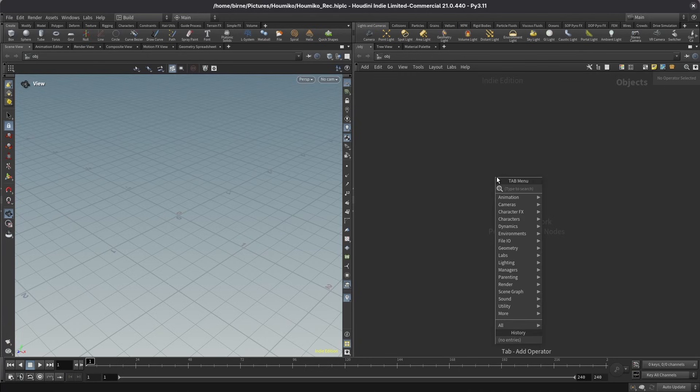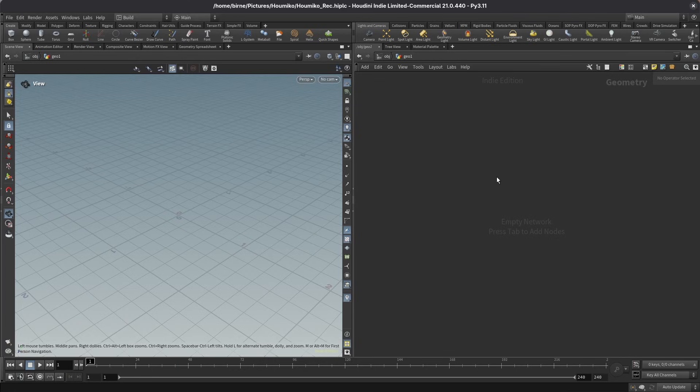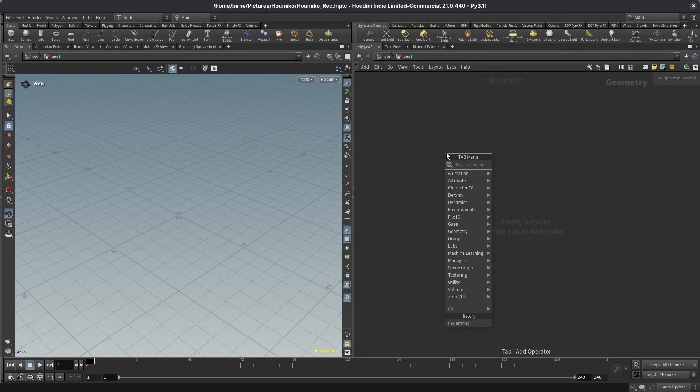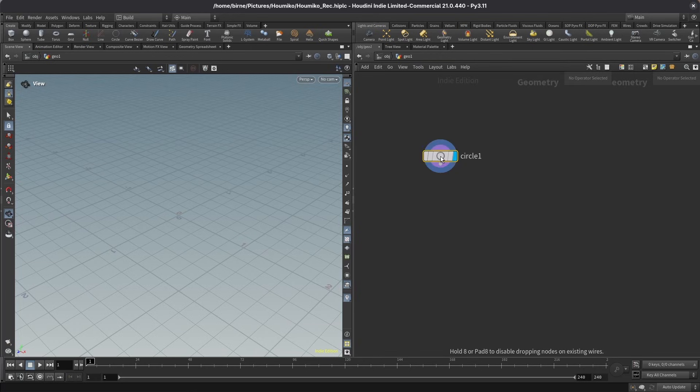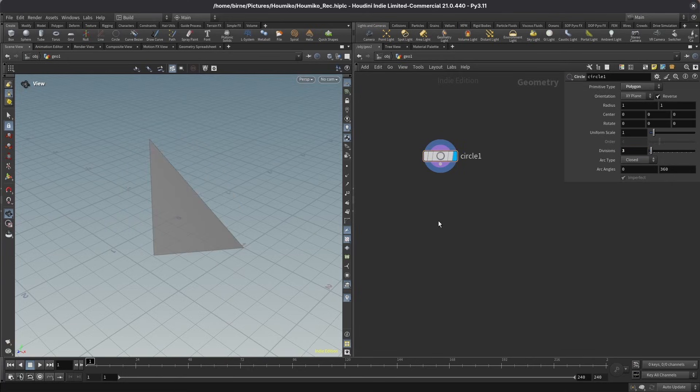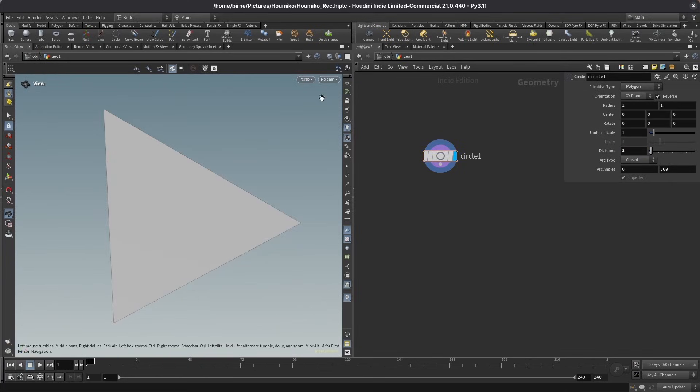In an empty Houdini scene, I first want to drop down a geo node. To start out with my Kumiko setup, I need two things: one Kumiko cell, and a mesh object made of triangles that is going to be my triangle frame. Let's start with the cell. I want to recreate a traditional cell called a Sanoha, which starts out with an equilateral triangle. The quickest way to get that is to drop down a circle node and set the divisions down to three. I also want to turn up the grid.